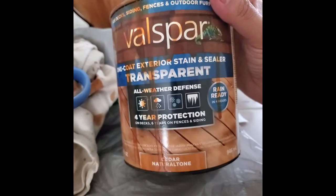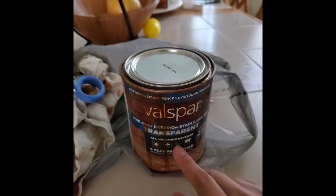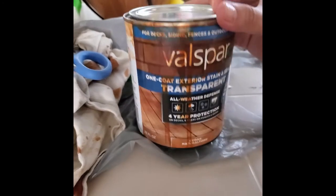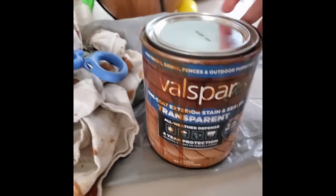Like I said, I wanted to do it before it started raining. I was going to stain first and then do a whole bunch of things, but I sanded and then I painted. So I'm going to show you what that looks like.